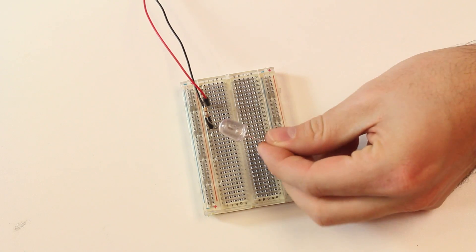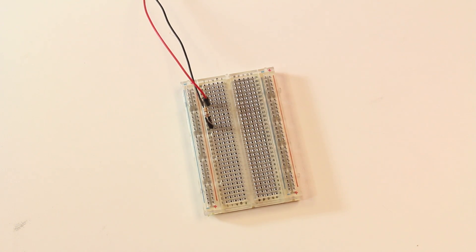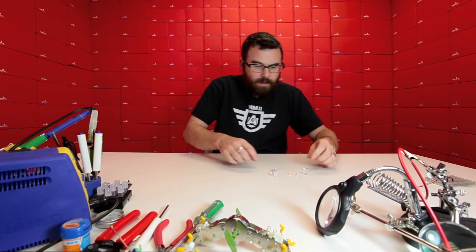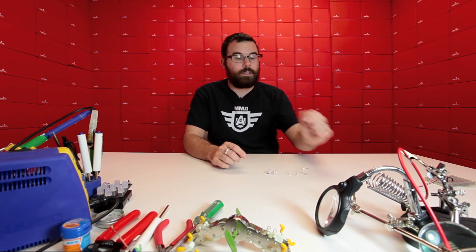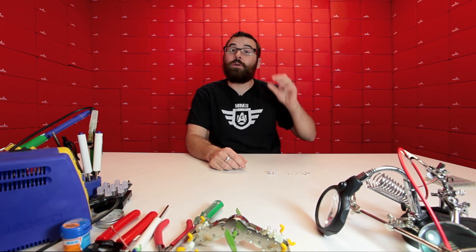If you thought that we carried enough LEDs, you would be wrong. We have even more LEDs this week. We've got three new types. These are actually self-changing LEDs. We've got them in a big 10-millimeter, the 5-millimeter size, and then the 3-millimeter size. I've got two of each — two of the 10s, two of the 5s, two of the 3s — and the difference between them is that they change at different rates.